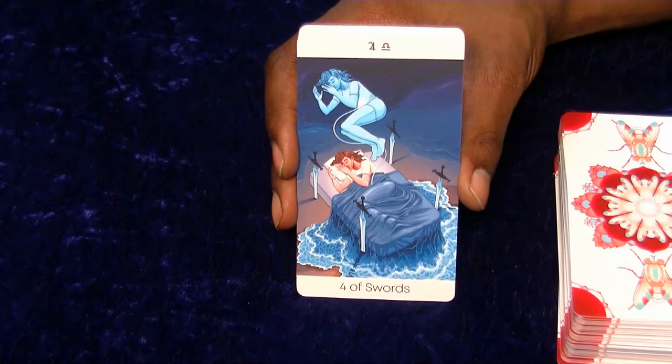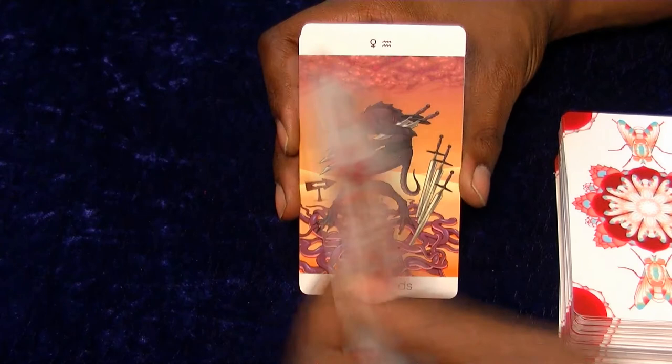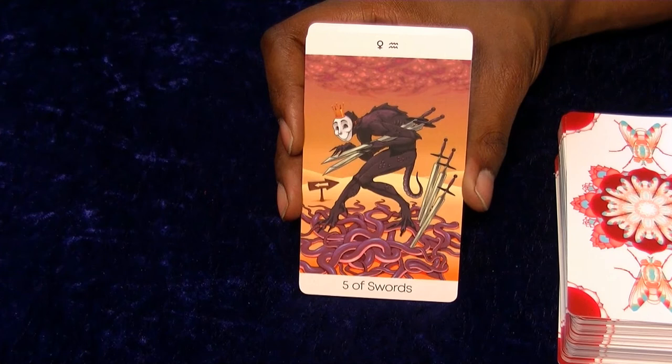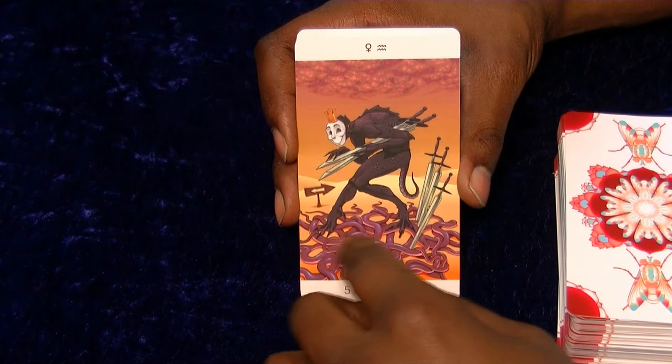I like the kind of connection here with the dream state - there's not as much of a negative feeling with this Four of Swords as there is with some others. I can't look at this Five and not think mischief - I like that, it's really nice. I don't think there's a single end to any of these snakes - all ends and no beginnings. These just keep getting better and better.